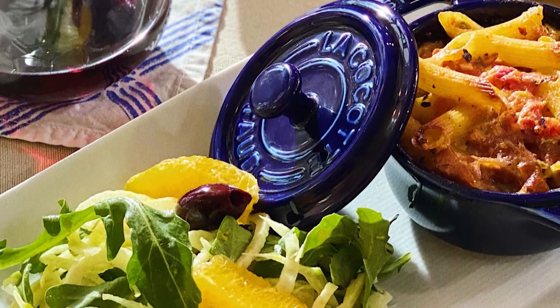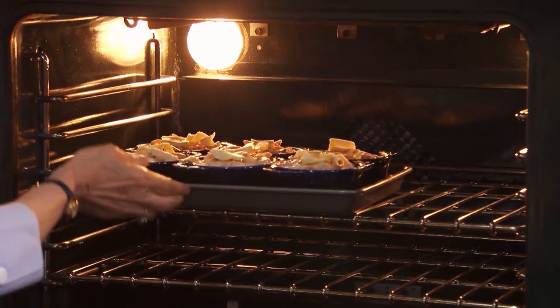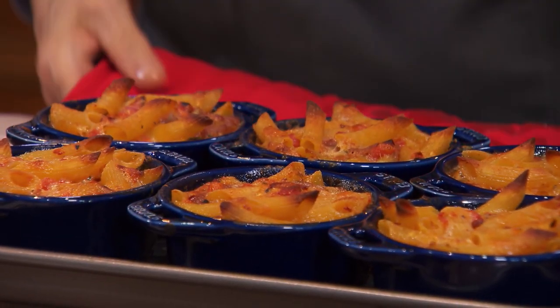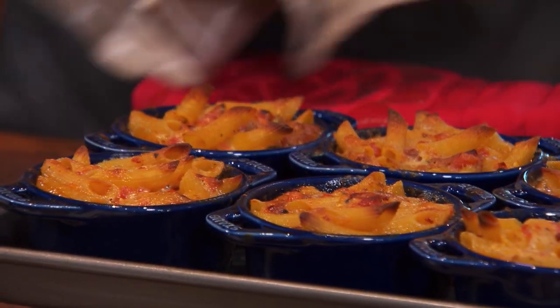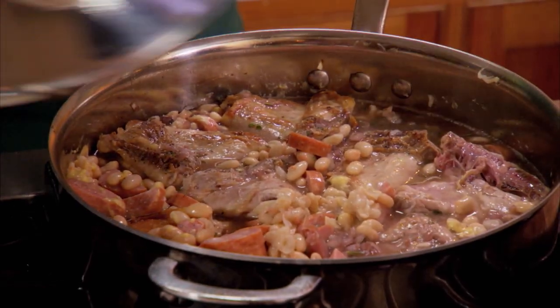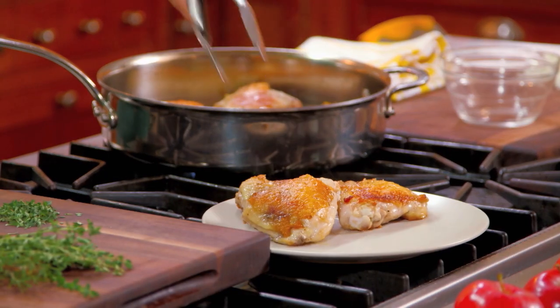We'll start small with some adorable personal casseroles filled with penne, fontina, and prosciutto. You pop it in the oven and 15 minutes later you get this prize — this wonderful personal pasta, crispy on the top, creamy on the bottom, deeply flavored.